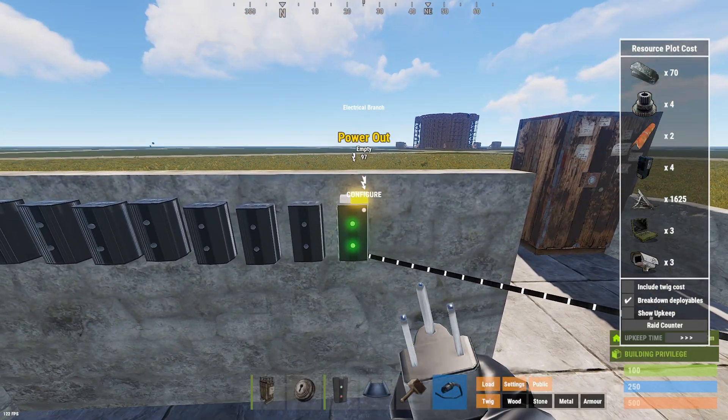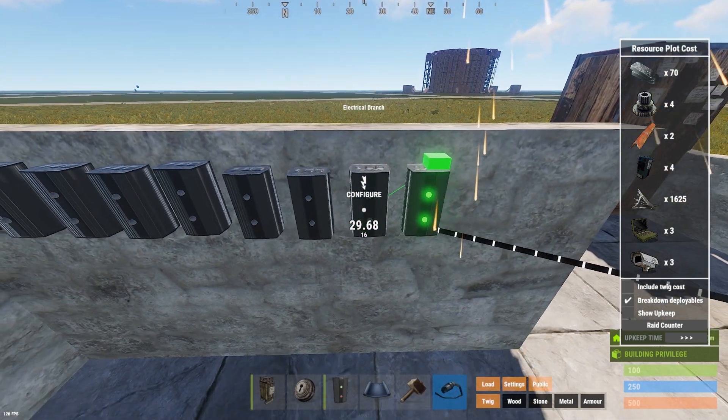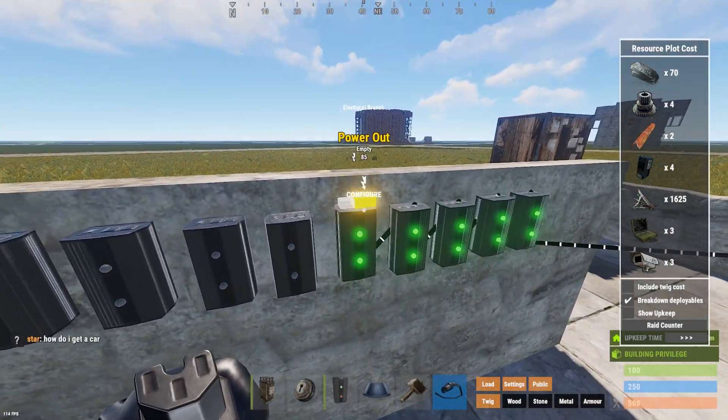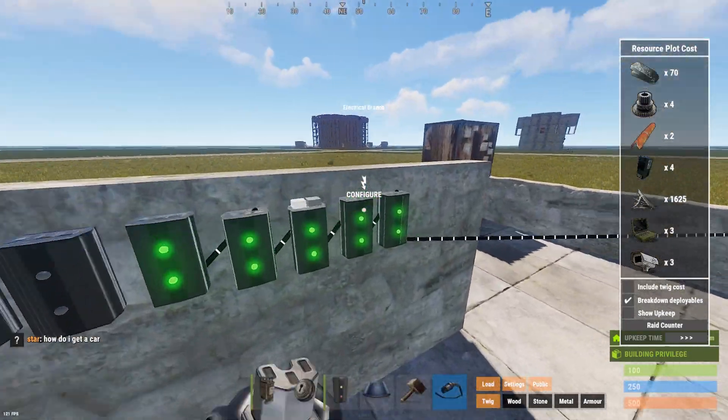Whenever the branch takes power, it's going to turn green. The only thing you're going to use the power out port for is to hook it up with other branches. Other than hooking it up with other branches, you're going to want to stay away from the power out.